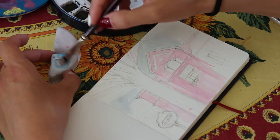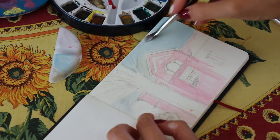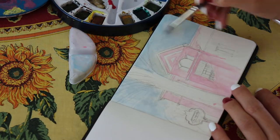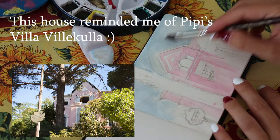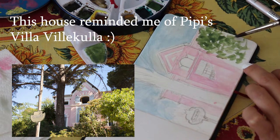Recently I have become obsessed with watching Sarah Burns' videos here on YouTube. If you don't know who that is, she's an amazing artist and photographer — I will link her channel down below so you can check it out. She really inspired me to try these two mediums, with which I am very unfamiliar, but I decided to give it a go.